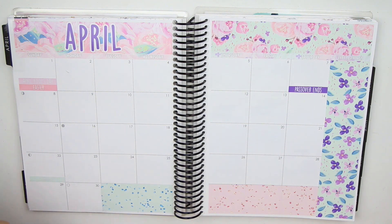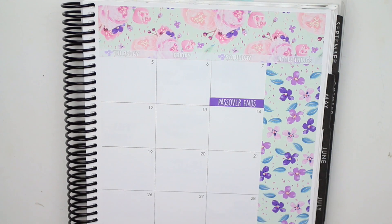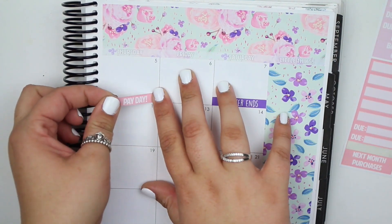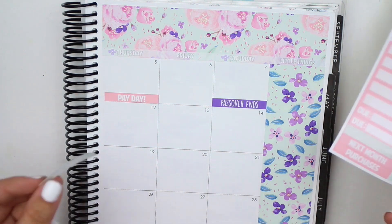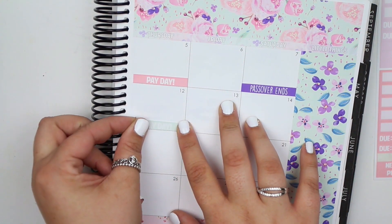That's it for the holidays. Let's go ahead and do all of my paydays, so I'm gonna close this now and zoom you guys in. I get paid every Thursday, so I'm gonna grab the payday stickers. And I am looking forward to her reformat — she did a reformat of her monthly kits and she got rid of the mini event labels, which I never use. She put like movie marquees in the kits and stuff like that, which I am so down for, I'm super excited about that.